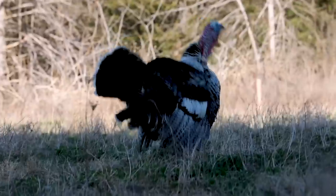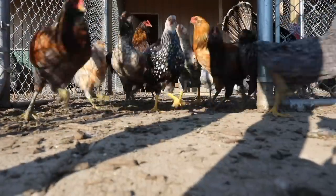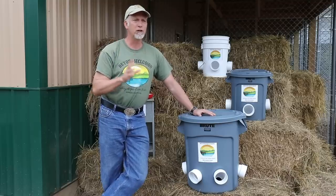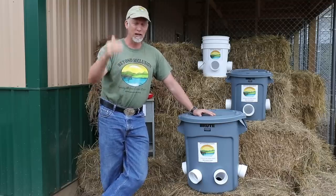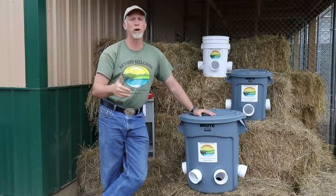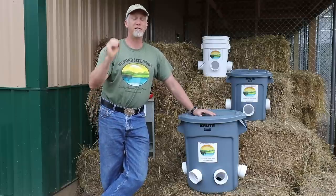We've got peacocks, turkeys, ducks, guineas — about everything. With all the fowl that we have, we have anywhere from 50 to 200 fowl at a time. Any of you that have fowl know that once you start getting up to like 15 or 20 chickens, especially in the winter, they can go through a lot of food fast.